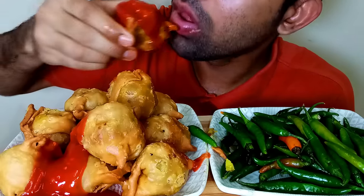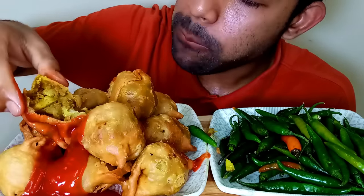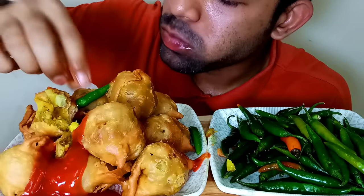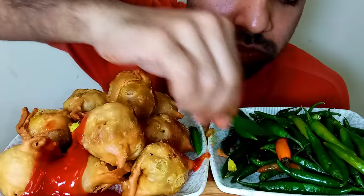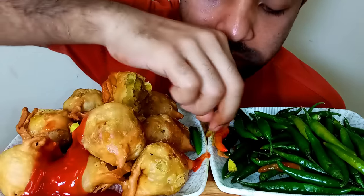So, let's get started. I'm so excited. So, let's make sure that the chicken is in the middle.